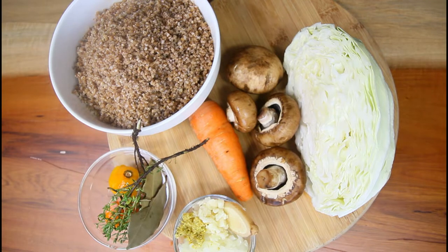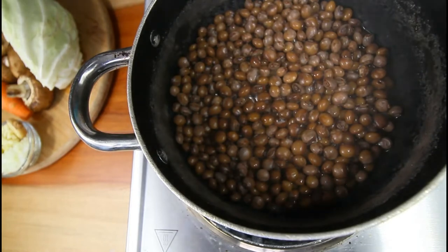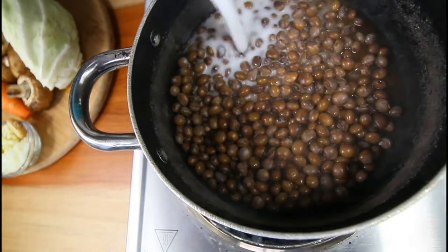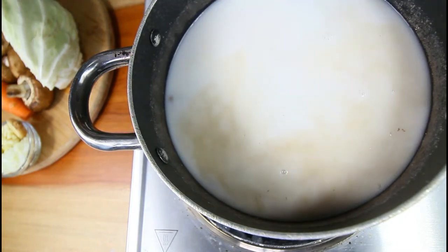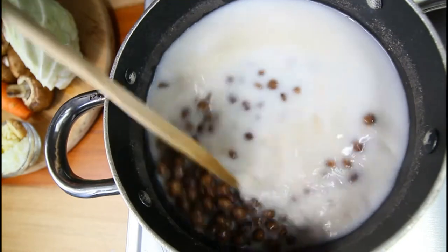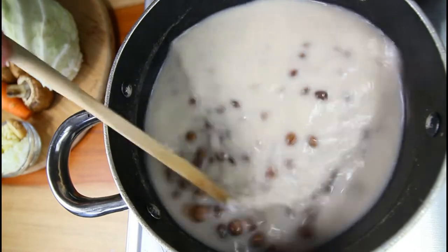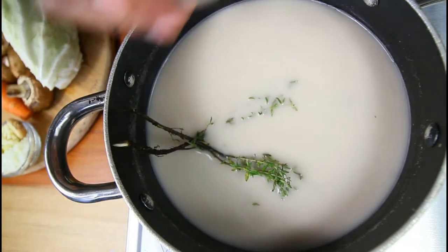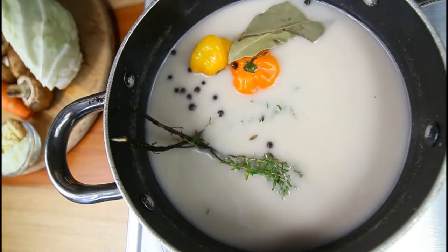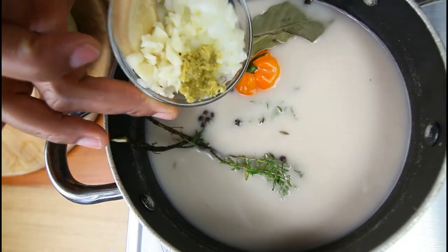Our peas has been cooking, so what we're going to do now is add some coconut milk. To this we're going to add some seasoning which includes our thyme, scotch bonnet pepper, and pimento berries. We're going to add also one bouillon, skellion, garlic and ginger.